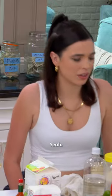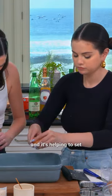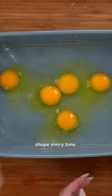I'm going to crack some eggs. So the vinegar is just acting as an acid, and it's helping to set that outer layer of protein so you get a perfect shape every time.